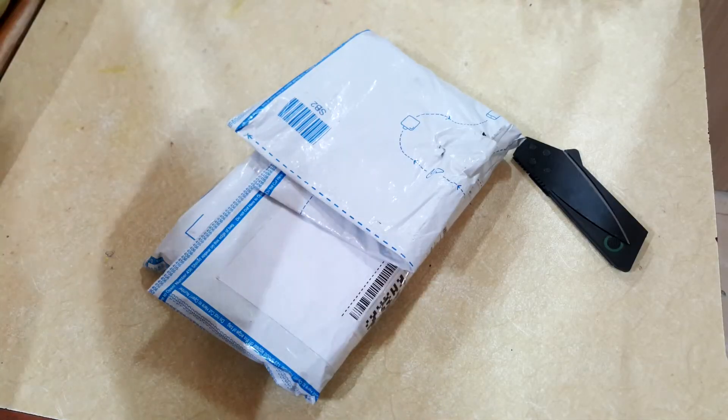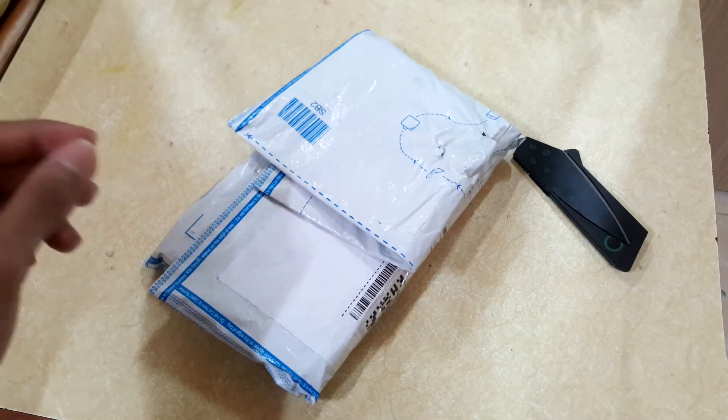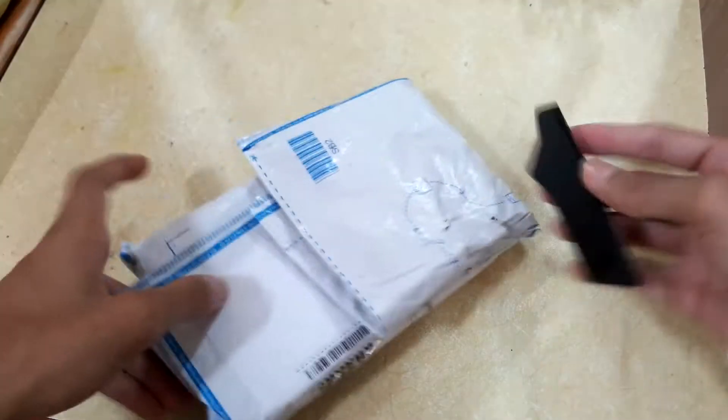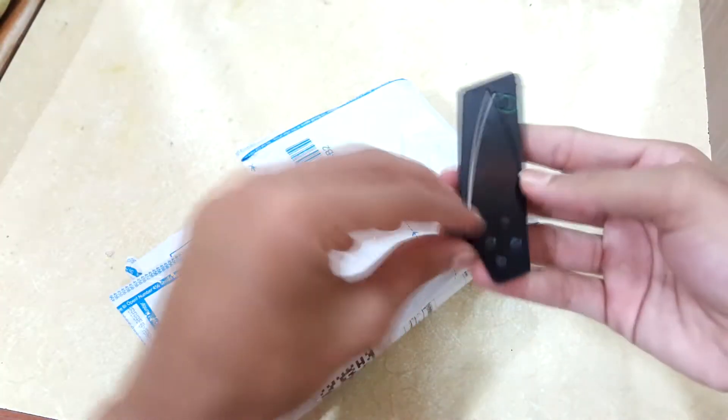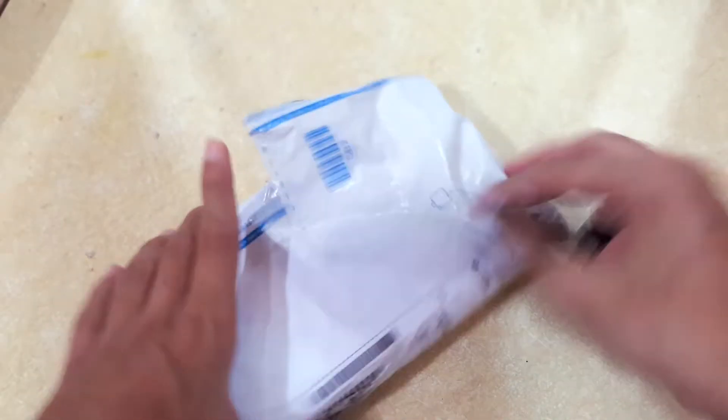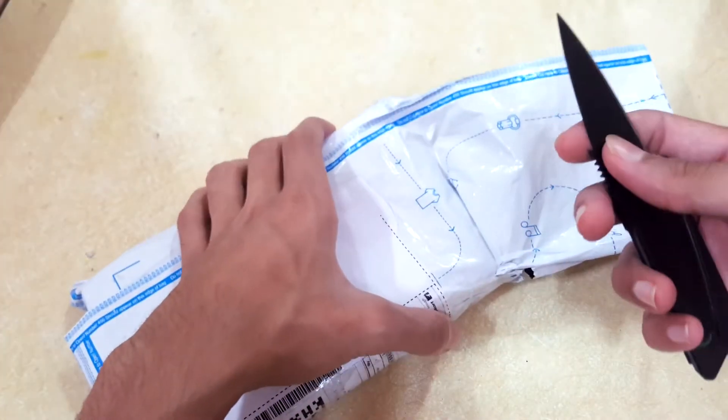Hey guys, TecmoSmart here. Today I'm going to do the unboxing of a case for my Samsung Galaxy Note 5. Let's quickly open the package with this knife, which looks awesome. So here is the package and let's quickly open this.